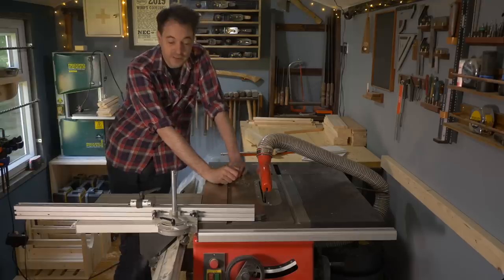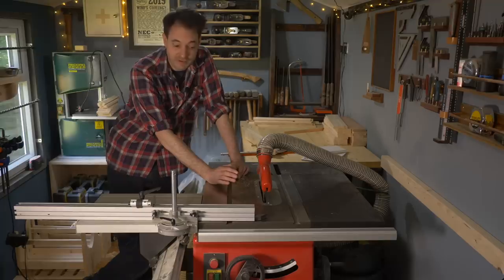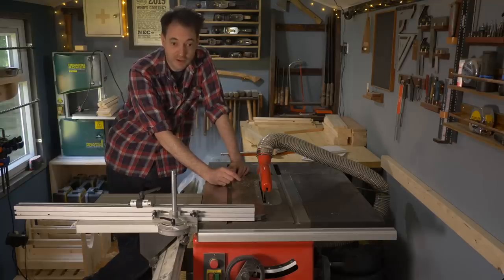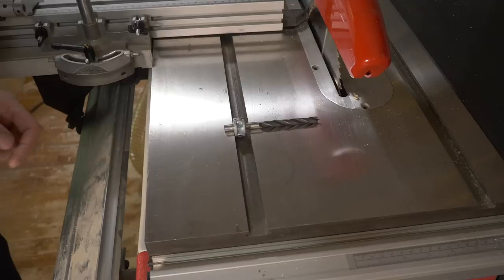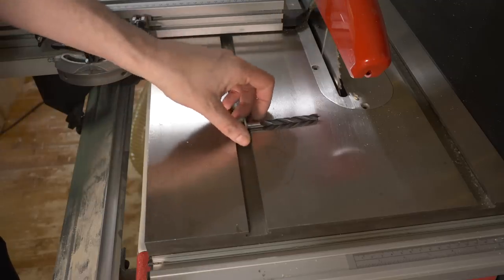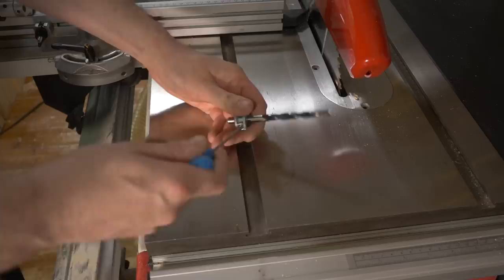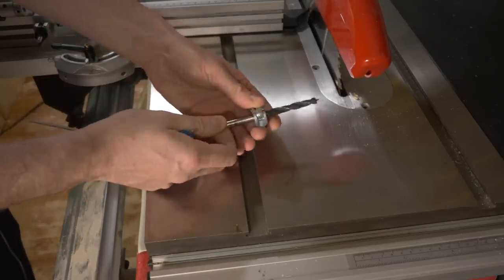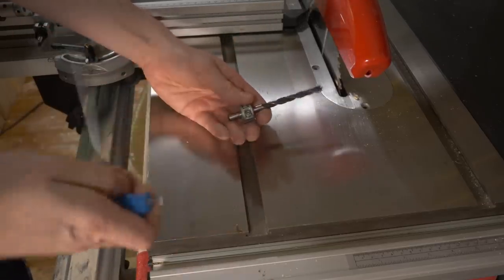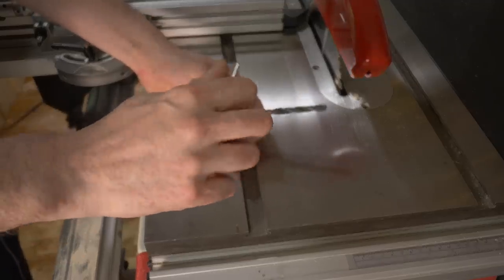One person commented that they had problems getting it to tilt to just 45 degrees. I think that might have been a previous model, but I've had a look at it online. Inside the saw on the tilt mechanism there's a collar like you get on a drill, and you can adjust that to set it up at a perfect 45 degrees - or even just past it if you wanted.